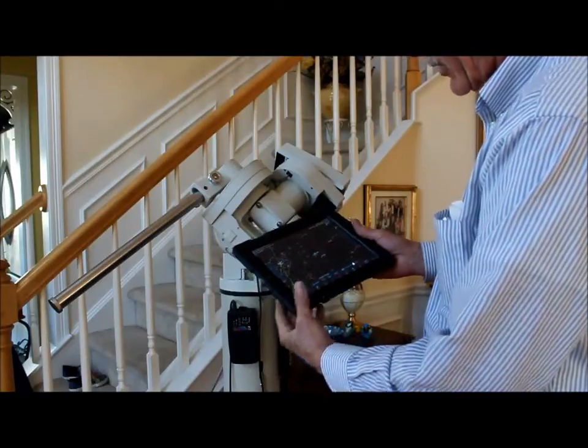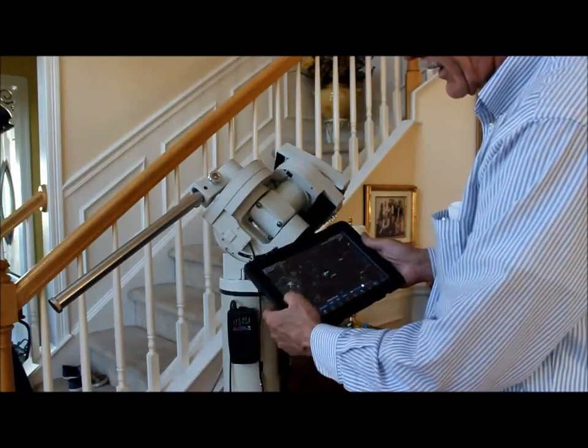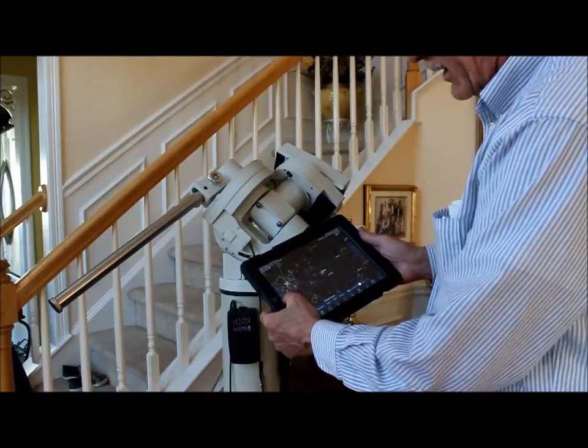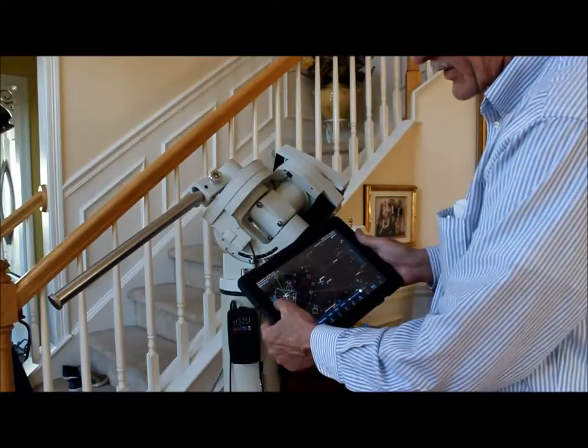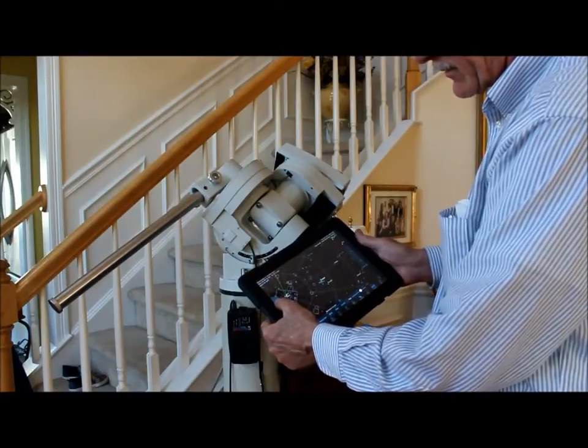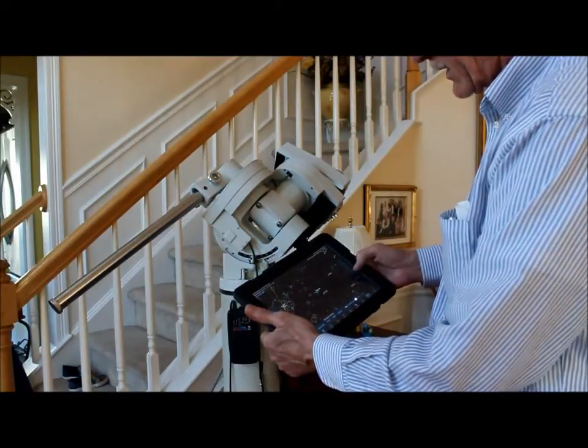If for some reason it wasn't framed up correctly, you can slew in right ascension and left ascension right here, or east and west, just by tapping the slew buttons on the side of the iPad. Same thing with the declination settings.